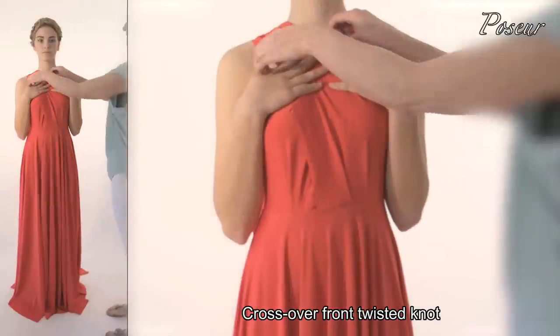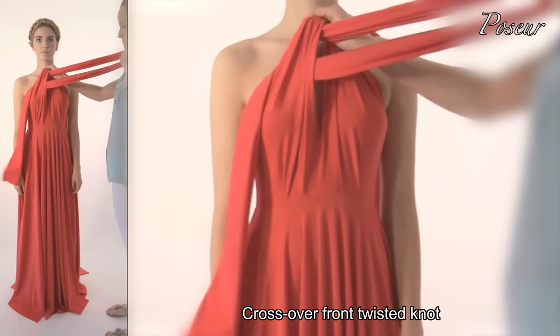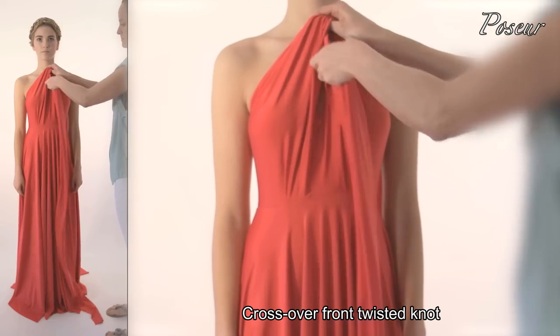Look 7: Cross over front twist knot. Simply tie a knot at the front.